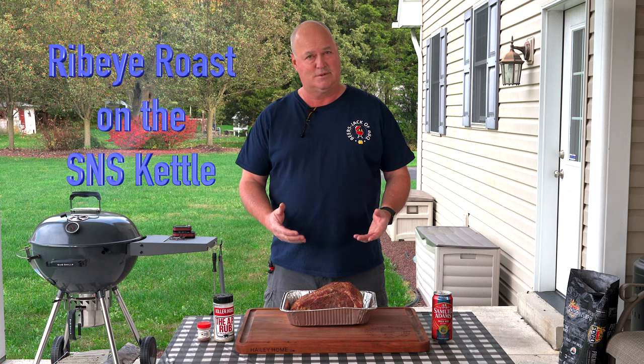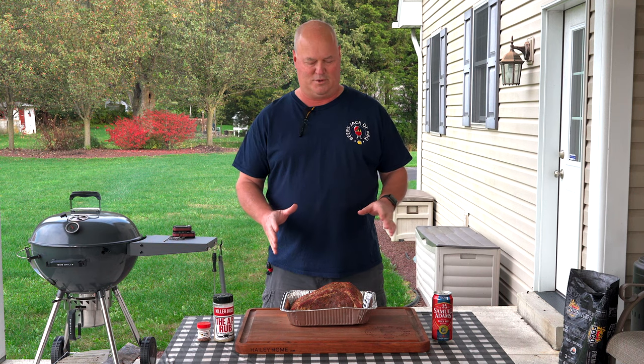Hey, welcome to another episode of Beers Jack at Barbecue. I'm Craig, man behind the camera's Jack. Today we're doing another rib roast — completely different cook from what we're doing today.